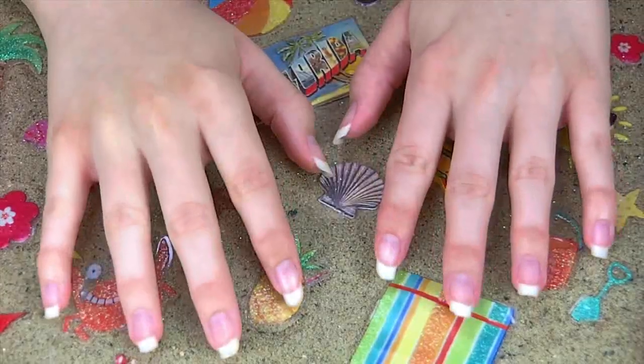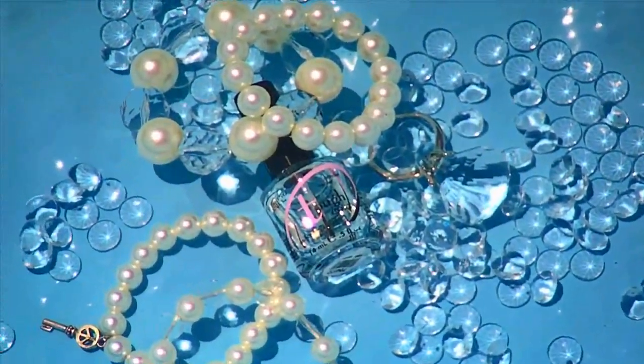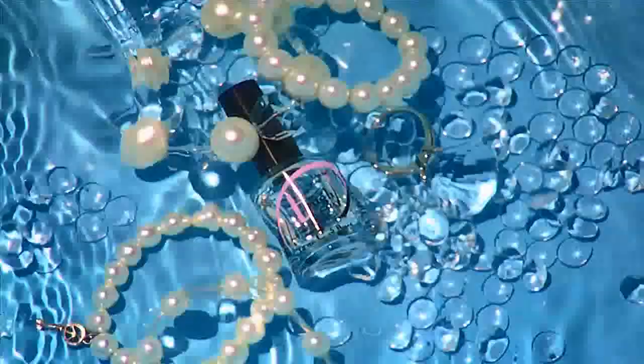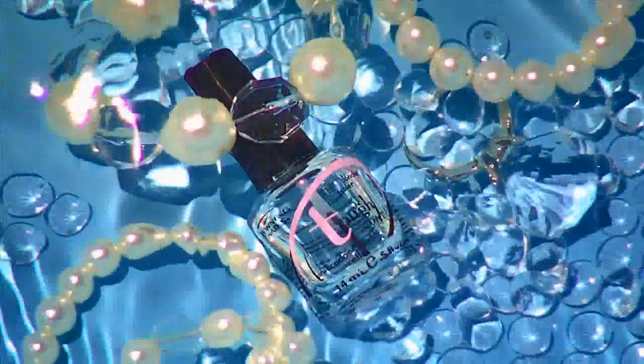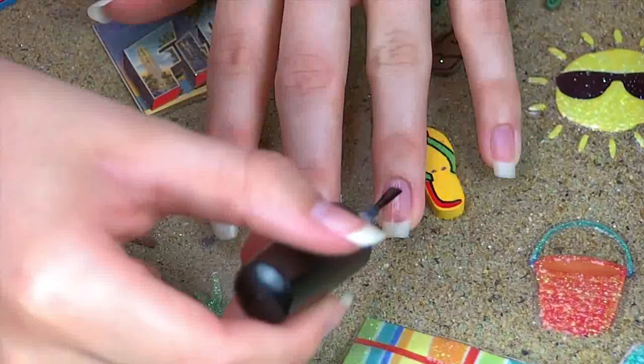Starting out with some fresh clean nails just like mine right here. The first thing you need to do is apply a base coat to your nails to help protect them from becoming discolored and turning yellow and all that really icky stuff. You can pretty much use any clear nail polish you have — I used my top coat for this step.